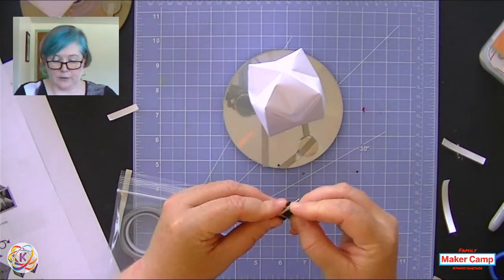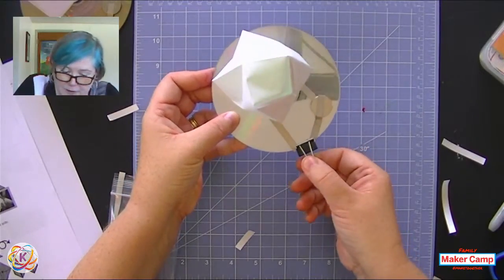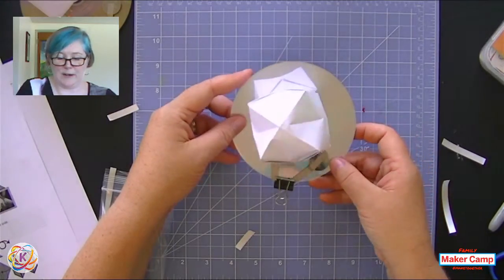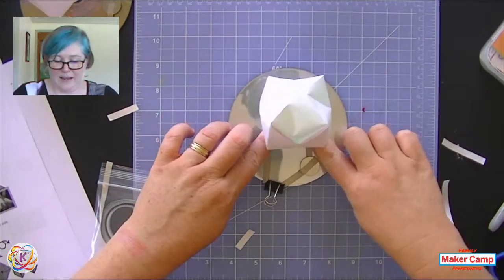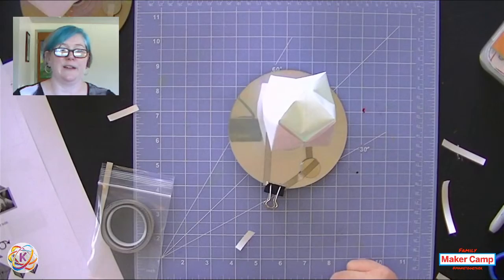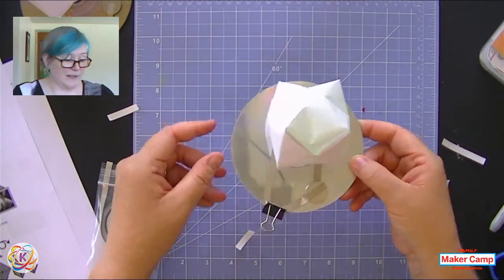To turn on your little lantern, anytime you want, just slide your binder clip on - and you can see it's glowing green. It's pretty bright in this room, but there you go - that's your little origami lantern. I think it's a pretty neat project; I plan to do this one for the library a little bit later this year. So that's our first project, the lantern.